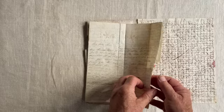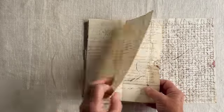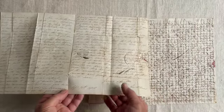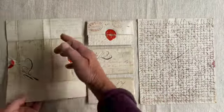This is how it looked when Ellen wrote it. 'My dear Sam' — and over here — 'yours affectionately, Ellen Hutchins, September the 10th, 1808' — and as it would have been folded.